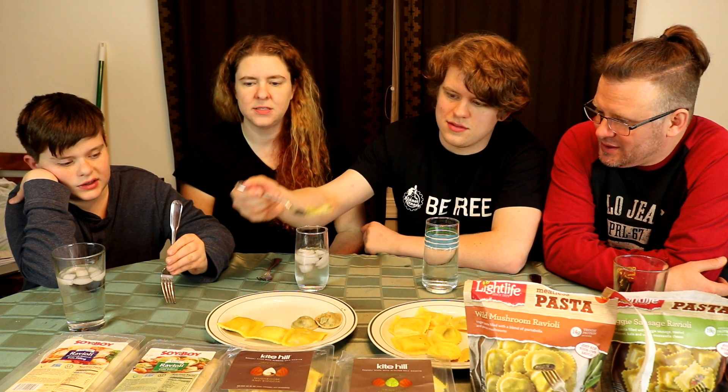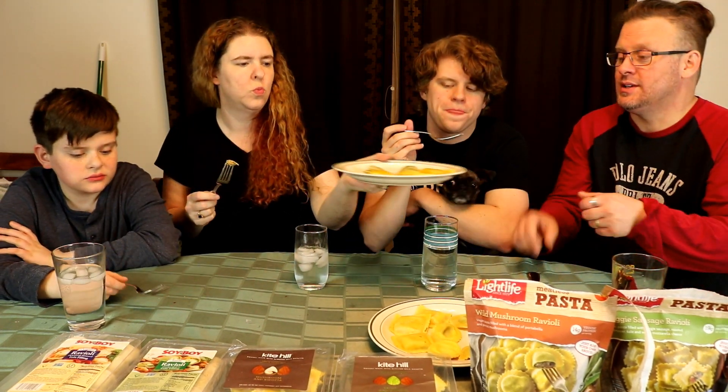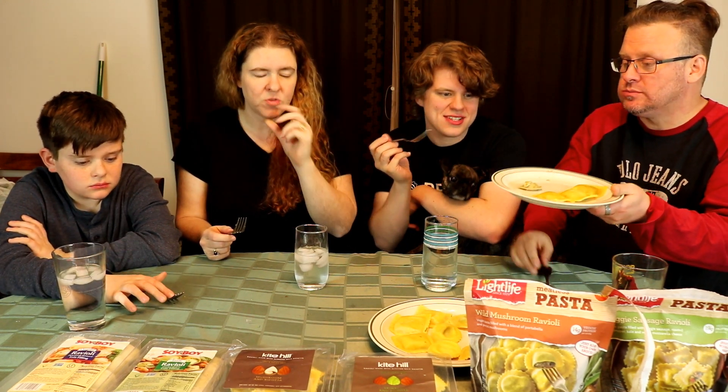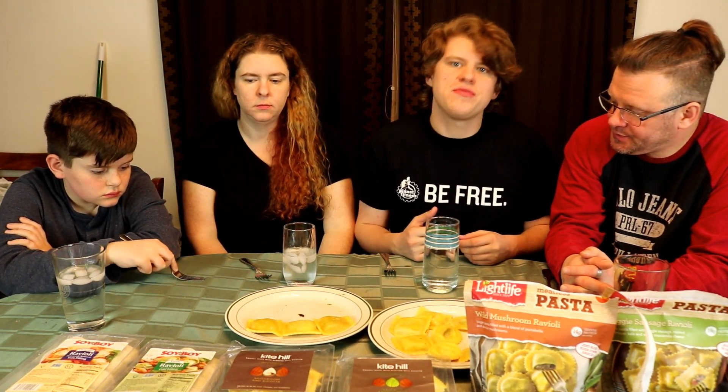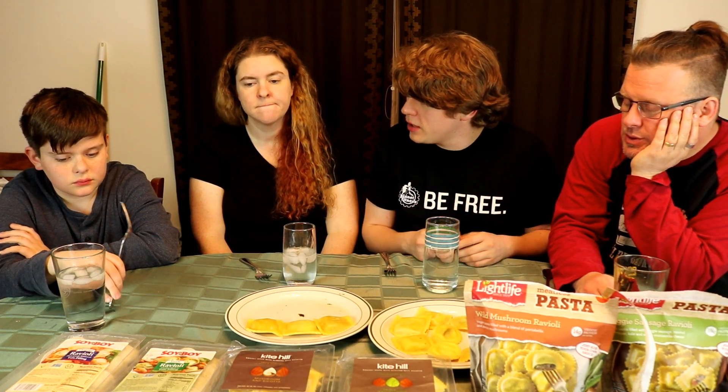The next one, which Neil is already digging into, is the garden herb and tofu Soy Boy. I'm going to take the one that exploded. The biggest problem with these ones was that they were cracked open — when we opened the container, they were already cracked, so I'm surprised they didn't burst open more. It's sweet, that's pretty good actually. I really enjoy that. I think it would do very well — it's got a little off flavor, but a good bit of flavor. I think it'd do well in a kind of fake meat mixture sauce.